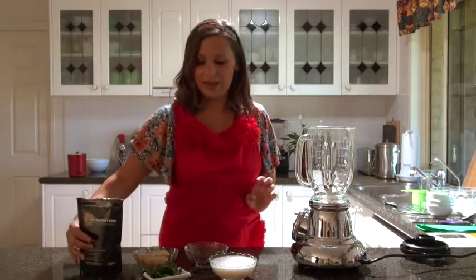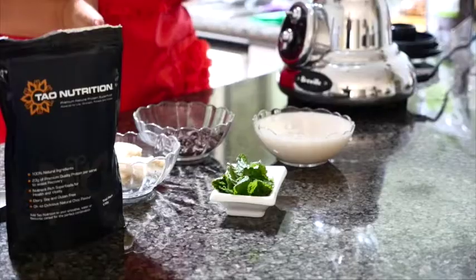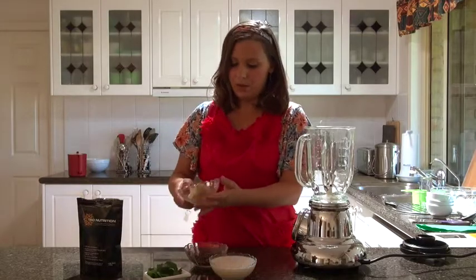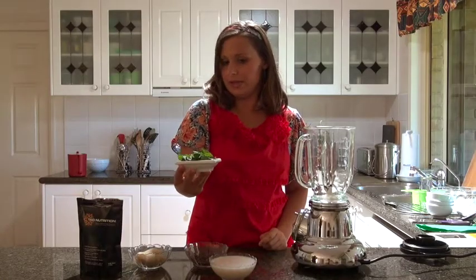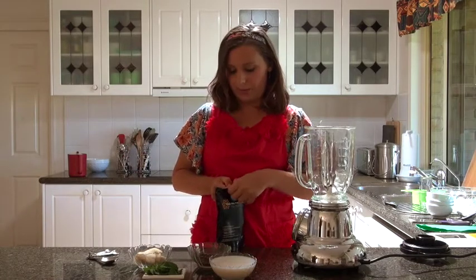What we've got today: one cup or 250ml of rice milk — you can use any other cruelty-free milk or liquid that you like. We've got one frozen banana, about a handful of mint from my mum's garden, some cacao nibs, and the Tao Nutrition chocolate powder.